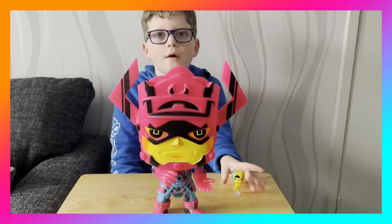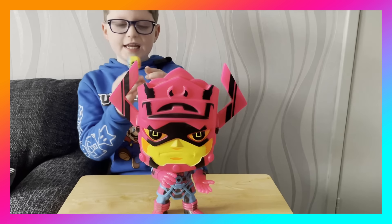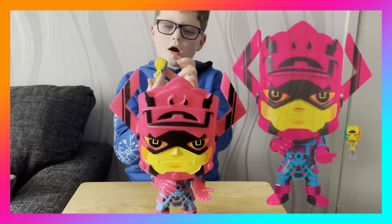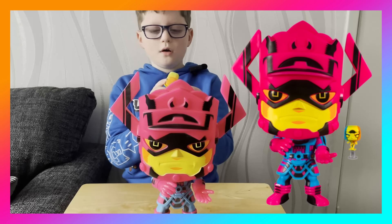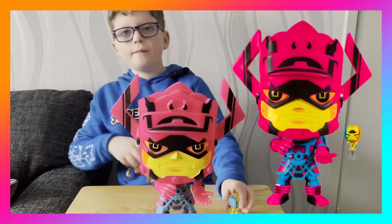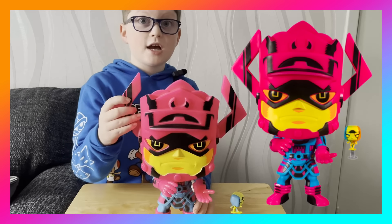Galactus and Silver Surfer are out of the box. Silver Surfer is like a neon figure — he's got an orange side bit on his hair, a yellow middle bit, a blue side bit, and a yellow board of some sort.